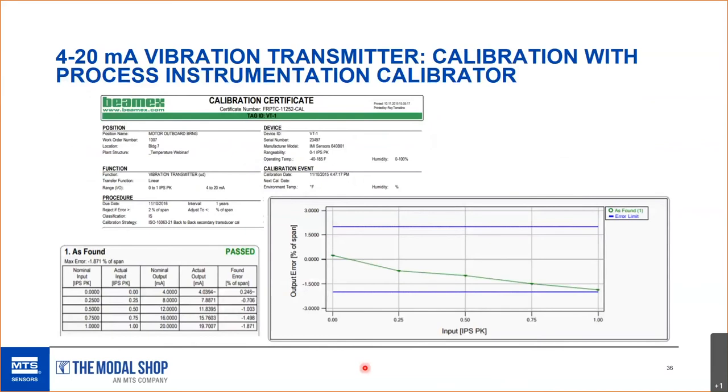You can also calibrate and test 4-to-20 mA vibration transmitters with a process instrumentation calibrator. It supplies power to the sensor just like any other 4-20 mA device — your portable shaker serves as the equivalent of a pressure hand pump. You can perform a linearity test and calculate percent-of-span output error. We use a BMAX process instrumentation calibrator, but many products on the market work for this, and they generate reports useful if you're audited for vibration instrumentation calibration.